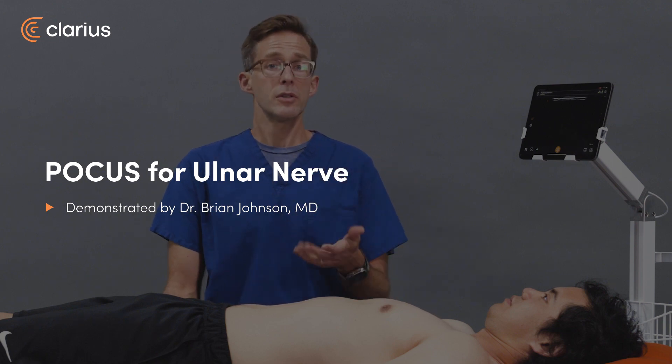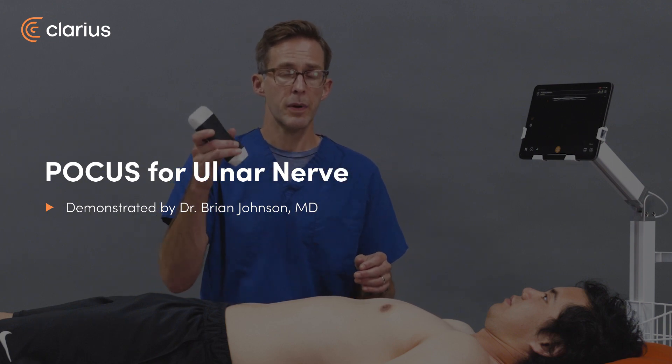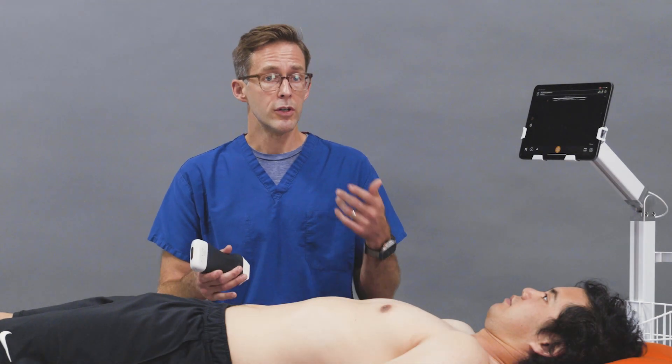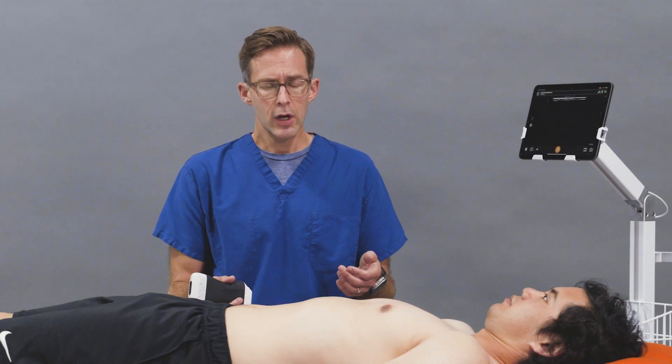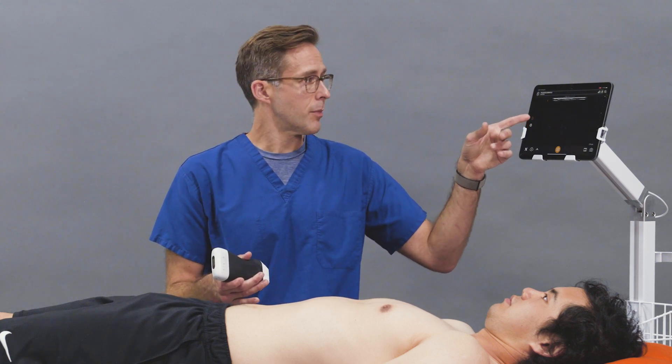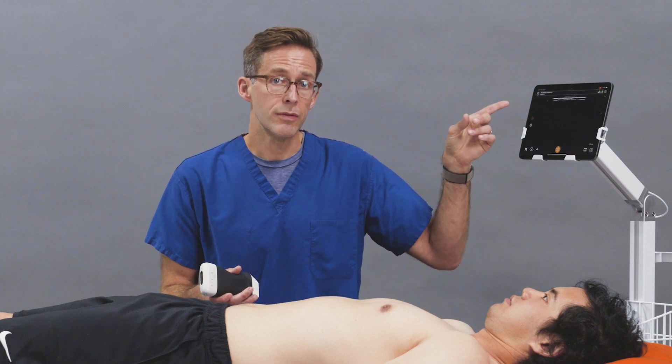Hello, I'm Brian Johnson. I'm an emergency physician, and today we're going to use the Clarius PAL to identify the ulnar nerve for an ulnar nerve block. You have the patient lying supine, forearm extended, and you're going to have your Clarius set on the nerve setting.